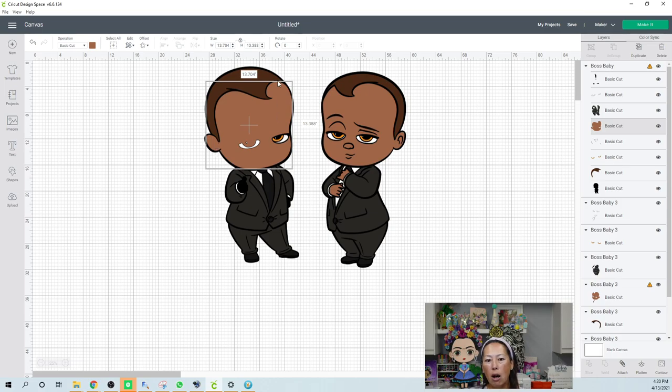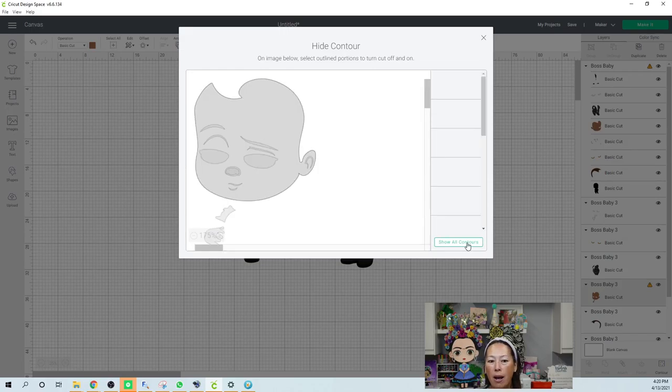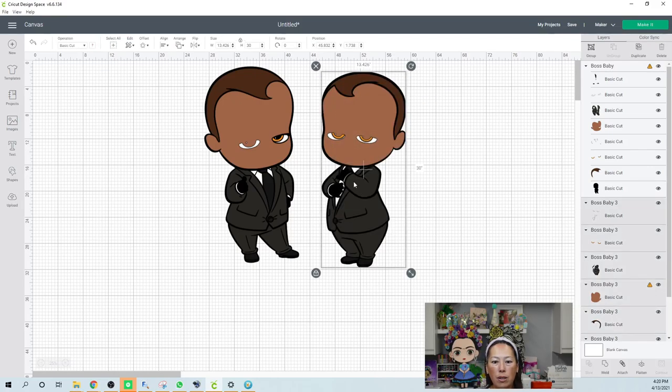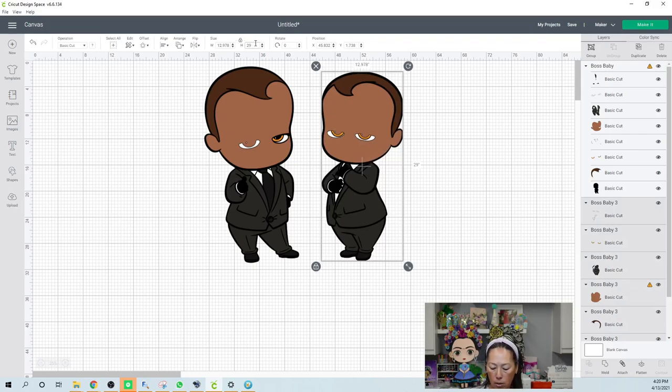Let's hide all so that we can see the face, then exit. The face is 13.7 by 13.3 — so even if we slice this off, the length is still going to be difficult. Let's look at the other image. Going to contour, hide all — that leaves us the face at 13 by 12.6. This one we could probably reduce. So this one actually works better. Let's do 29 inches and see. At 29 inches, the face is 12.5 by 12.2 — still too much. Let's go down to 28 inches.